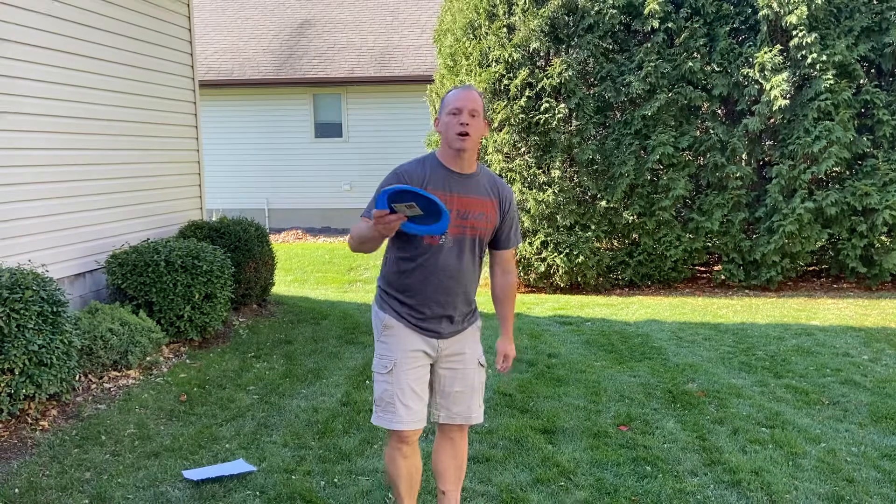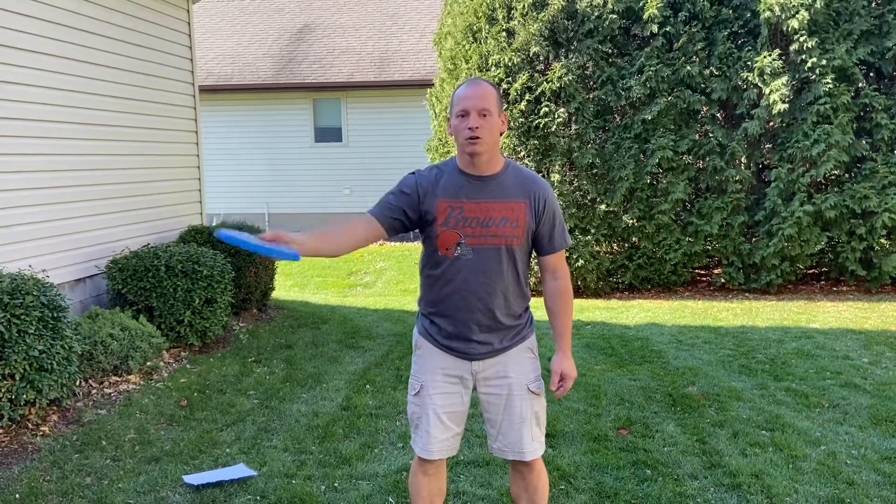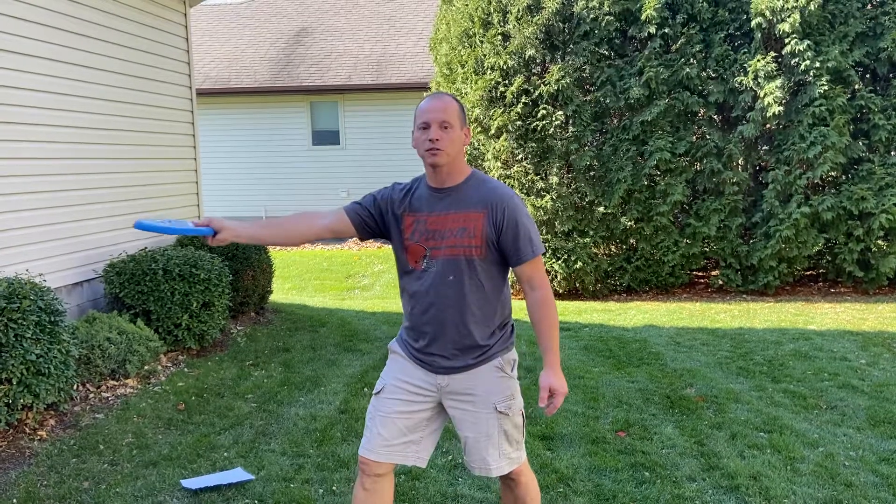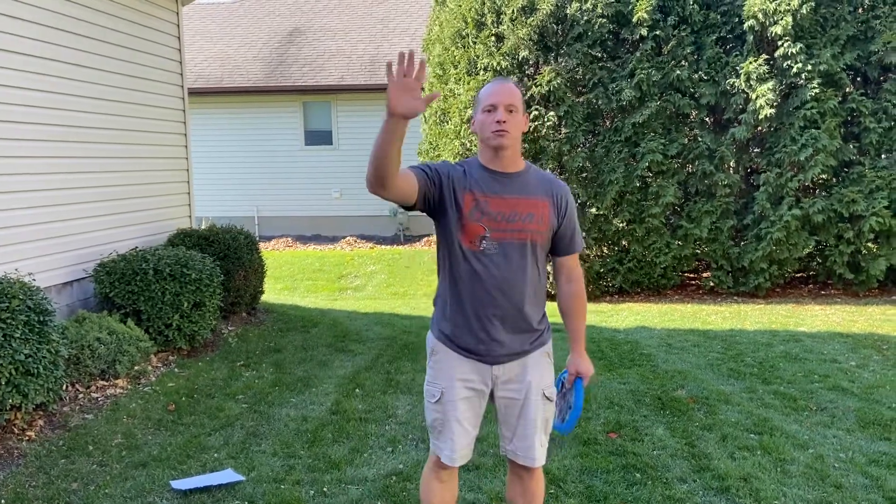Try to remember to say to yourself as you throw: point, cross, step, and flick that wrist. All right, this is Mr. Wright — I will see you next time.